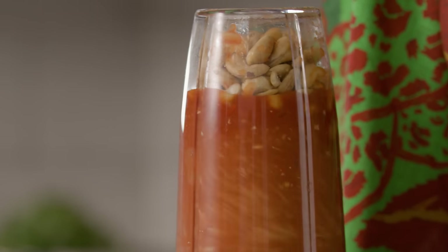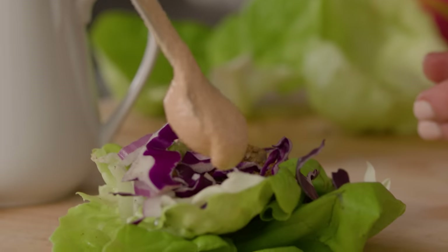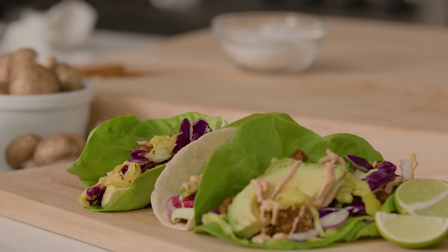And then we're gonna be making the most delicious creamy taco sauce. You drizzle it on the tacos, it looks gorgeous and becomes a work of art. So let's get started.